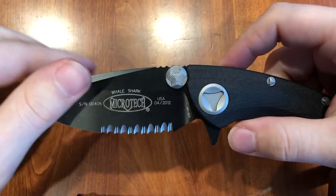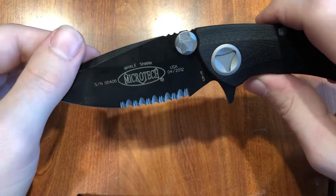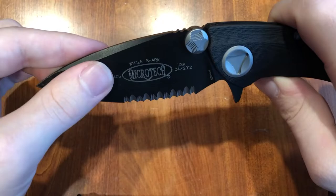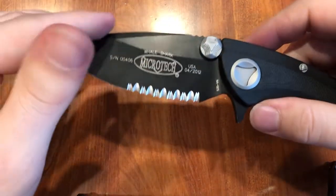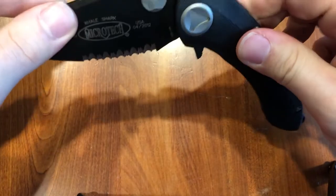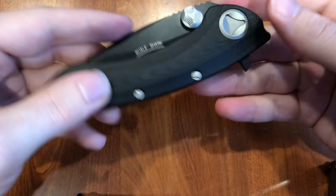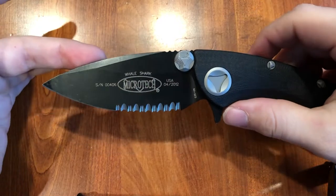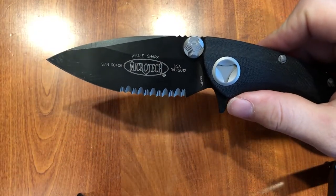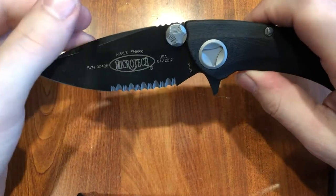The only other Myrtex folder I have is the DOC, and mine is either messed up or they're just extremely tight knives, both in the detent and somewhat in the opening. This is damn near fall-shut action. I would love to see Myrtex make more folders with this action. I've been looking to add a Socom Elite to my collection, whether it's a manual or an automatic I haven't decided yet. But having played with them in person, I am 90% sure they do not have this action.